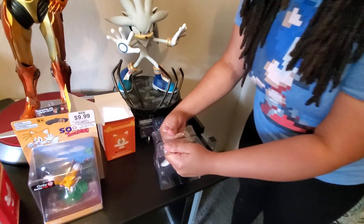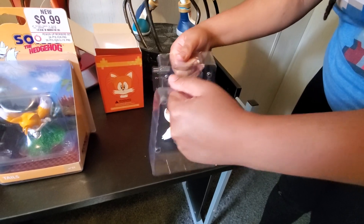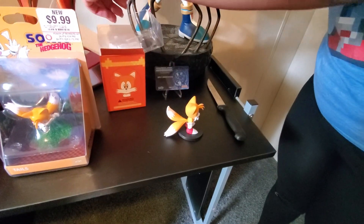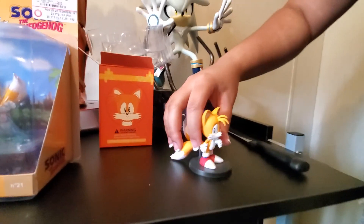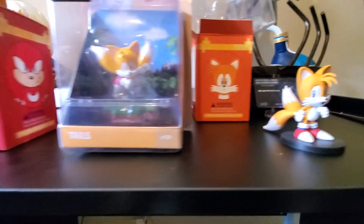Comes in this nice little protective plastic. Oh, a little too protective. There we go. Alright, so here is Tails. And then here — that's him.